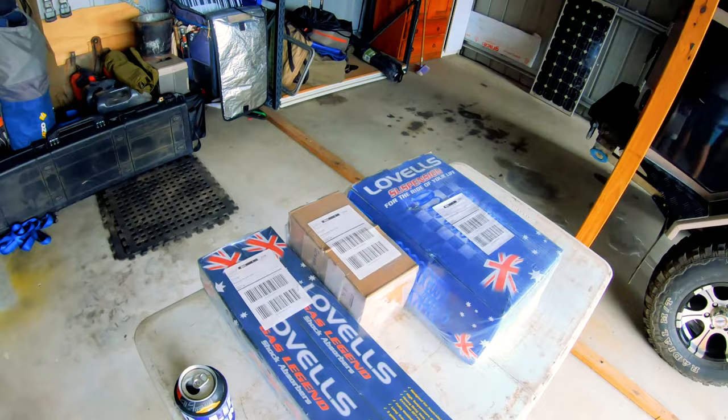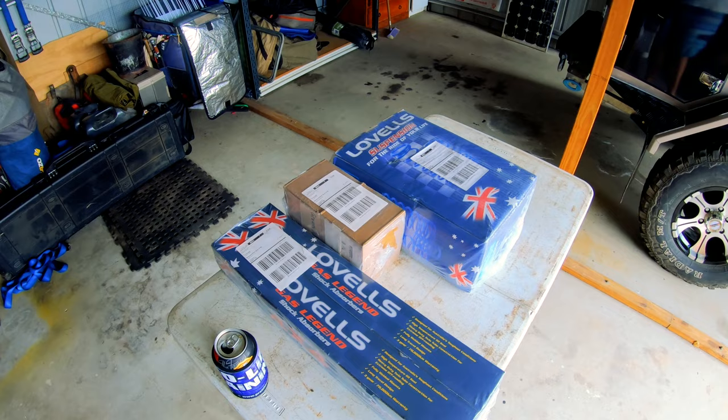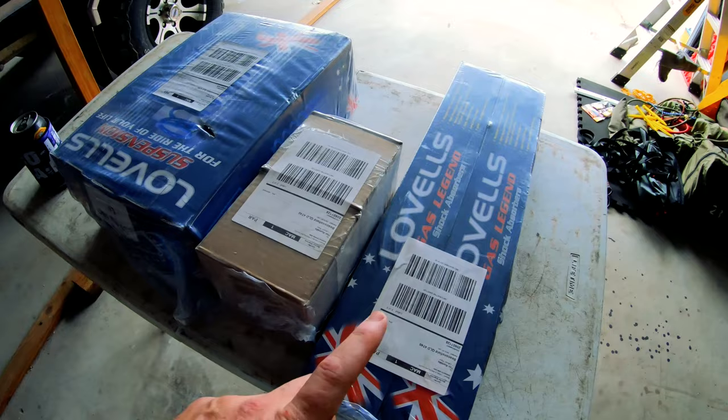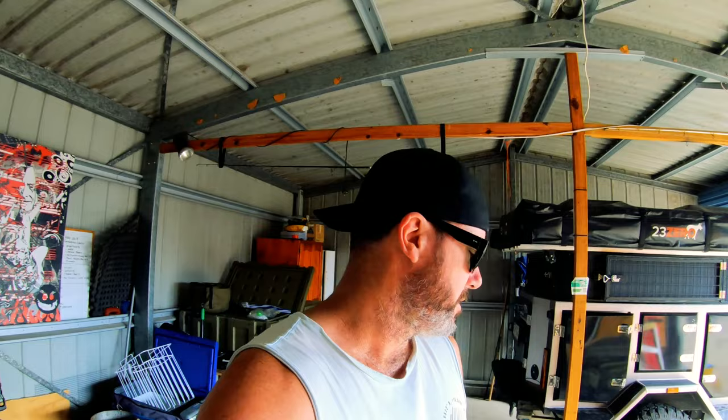It was a little bit painful dealing with Lovells to be honest. I first inquired in January about purchasing this and by the time they took the money it was probably the start of March. Toward the end of April I phoned them back up and asked them where it was - they'd forgotten to send it. They did send it express so I got it here in two days. However they've only sent two shocks as well, so the saga continues. I only noticed that last night so I have to give them a phone call on Monday and chase that up.